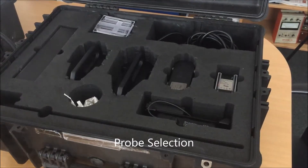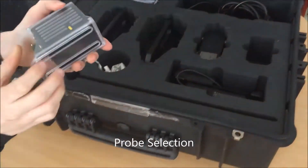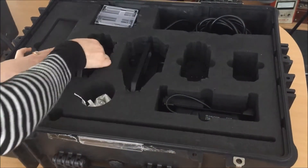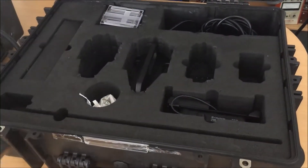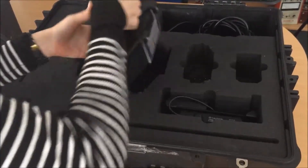The PEG system comes with four different probes: P1, the small one; P2, the medium one; P3, the large one; and P4, the extra large.